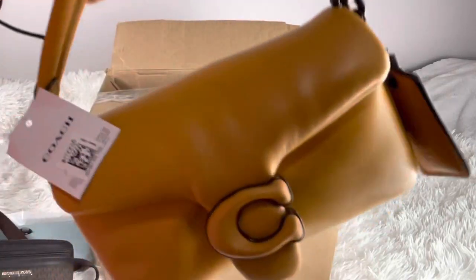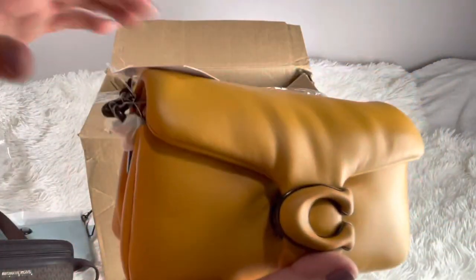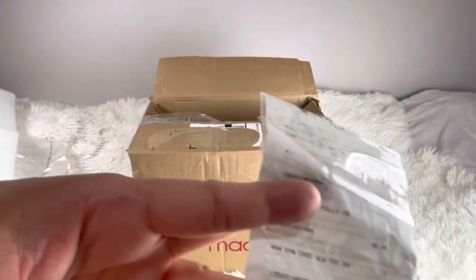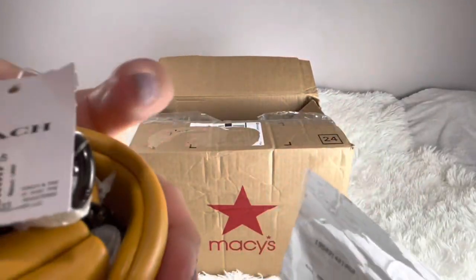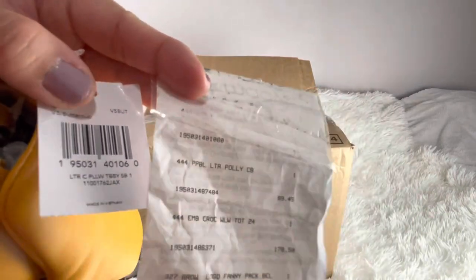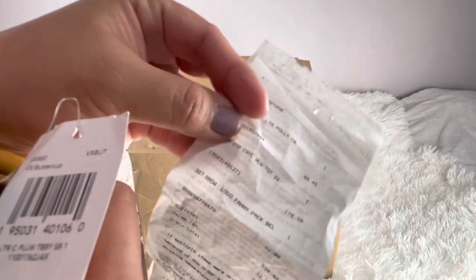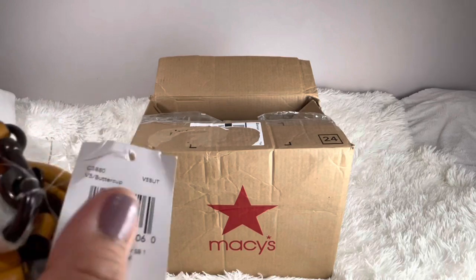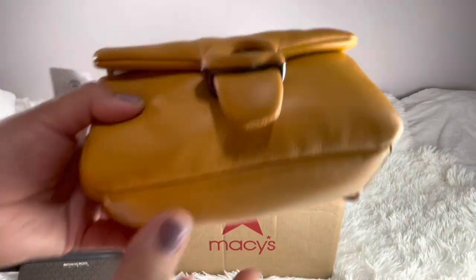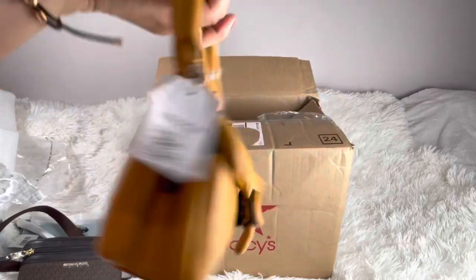I paid — let me show you — it doesn't even say on the label clearly, but I believe this is like $350 originally. The product SKU is on the receipt but it kind of smudged because again the receipt was poorly put in there, all wrinkled and thrown in. I believe I got it for around $201 — they had a sale at Macy's. I do love the color and I wanted to keep this.